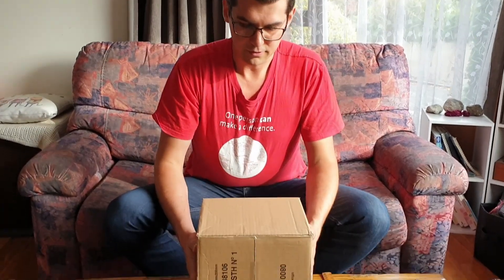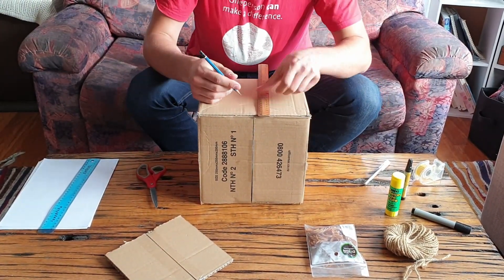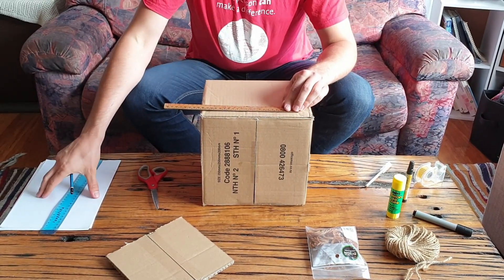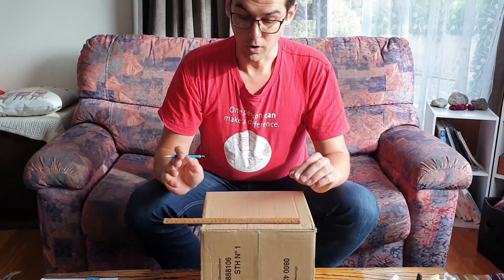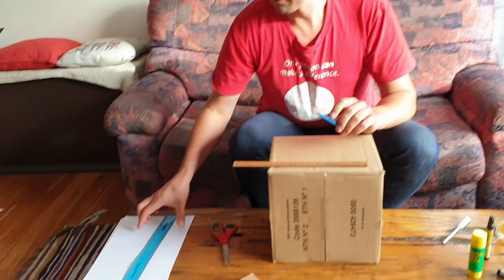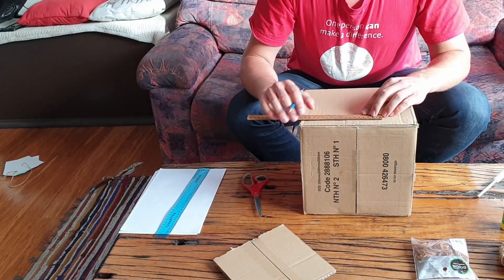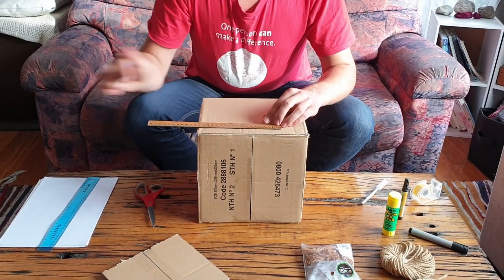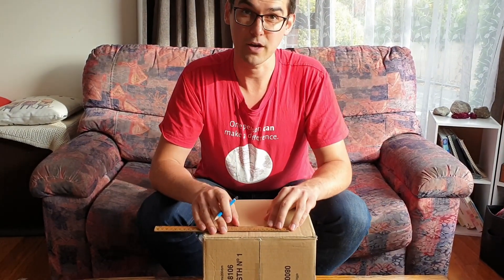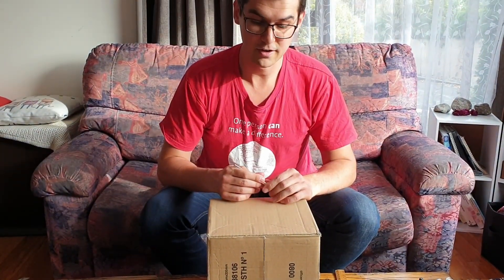To cut those slits, turn your box 90 degrees and then measure a couple of centimetres up from the bottom and make a little slit that's a little bit wider than your paper. For this project I'm going to use half the width of a standard A4 sheet, so I'll be measuring out a little bit more than about 12 centimetres. Depending on the paper you use, you can make it as wide as you need to. Then cut this section out of the box.